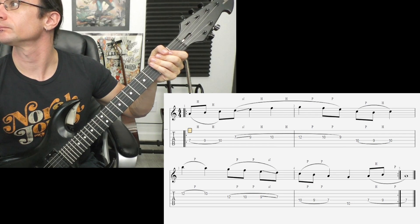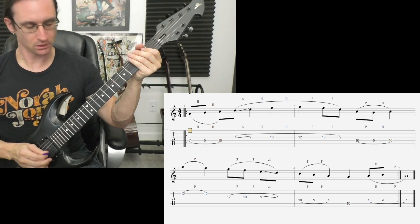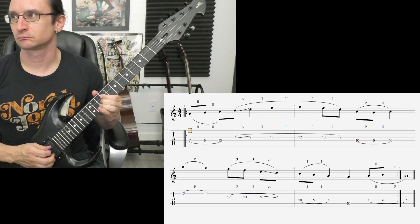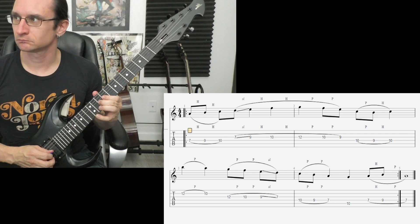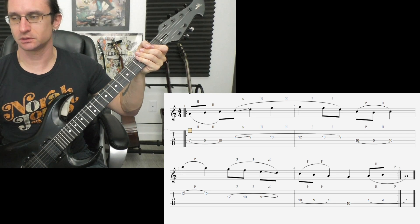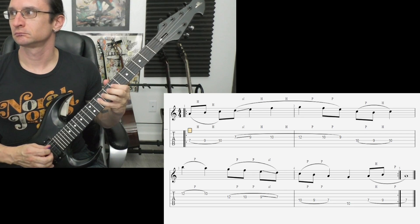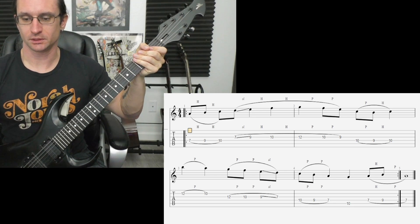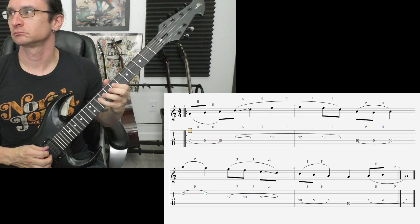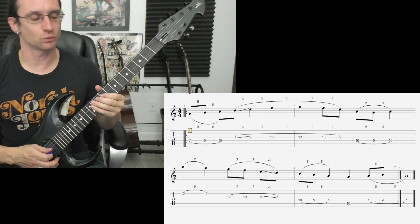And number three. Sixty: one two three four. One twenty: one two three four. One eighty: one two, one two three four. Two forty: one two, one two three four.